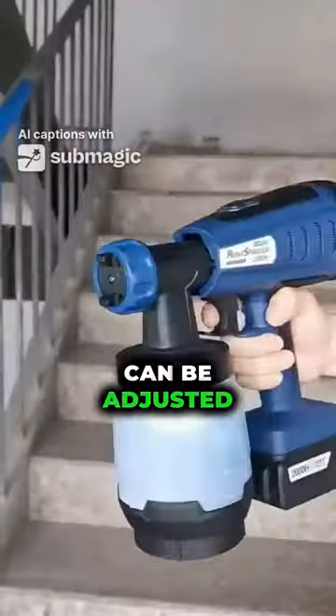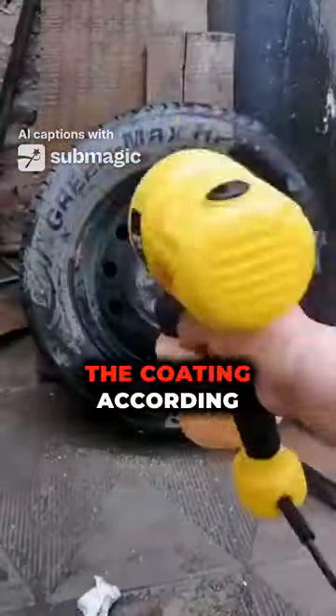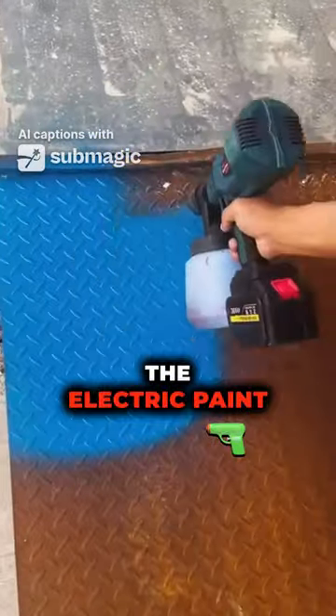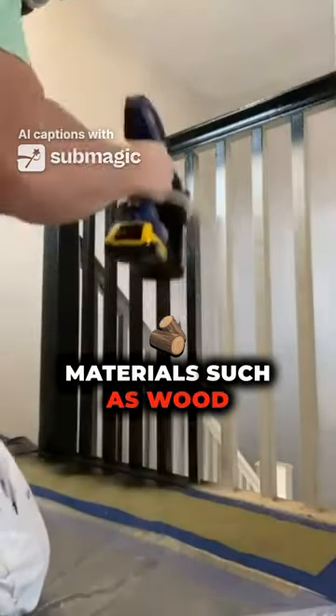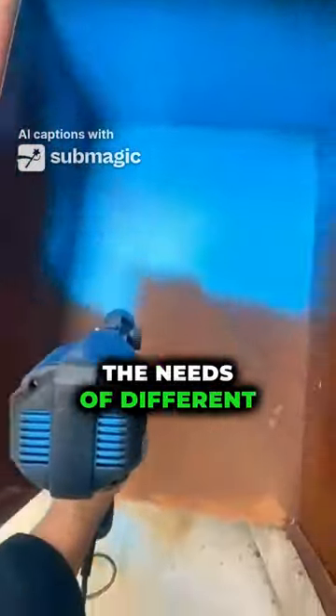The spray pattern can be adjusted so that the user can adjust the thickness and uniformity of the coating according to their needs. In addition, the Electric Paint Spray Gun can also adapt to various surface materials, such as wood, metal, plastic, etc., so as to meet the needs of different users.